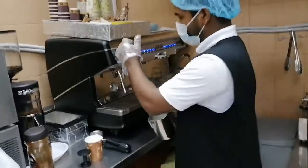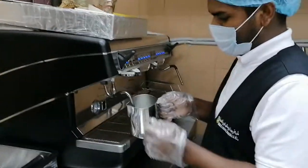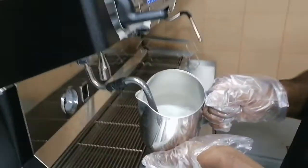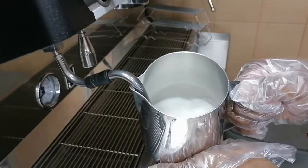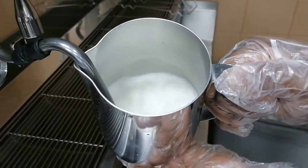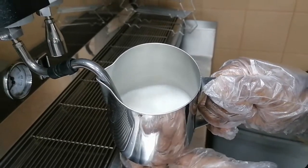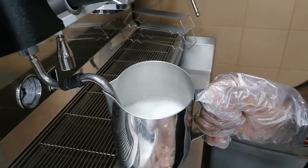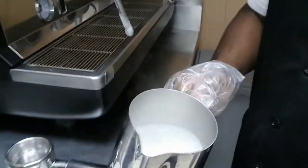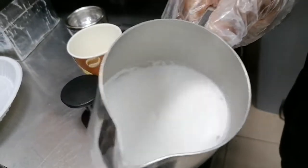See this milk? So if it's not done properly, I put it there. Check the milk — there is a lot of bubbles. So my milk is already hot.